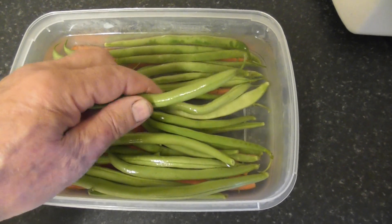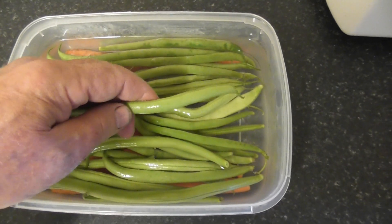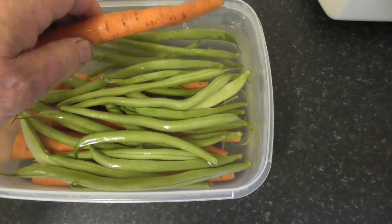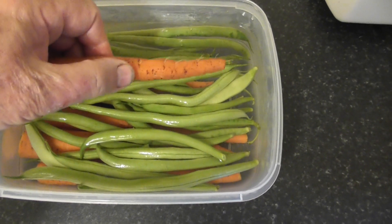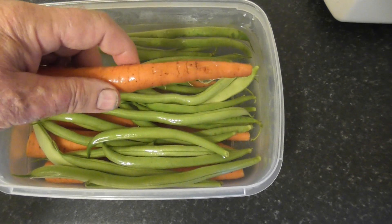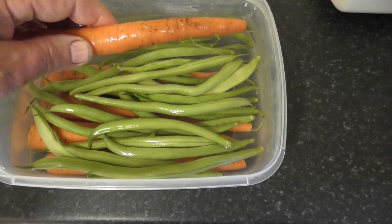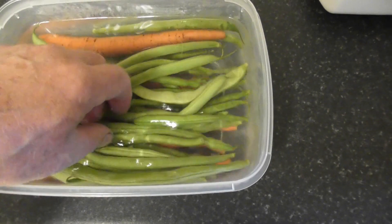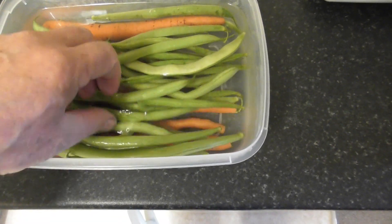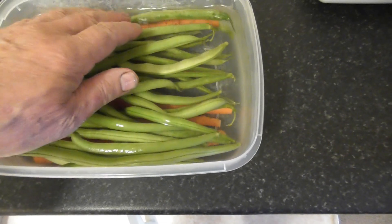Picking beans all week from Monday onwards and putting them in water in the fridge. These carrots were harvested last Saturday, that's about eight days ago, and they're still as good as ever. And the beans as well — they keep beautiful, in water, in a container, in the refrigerator.